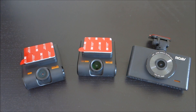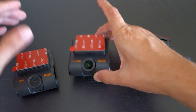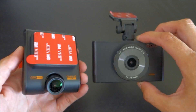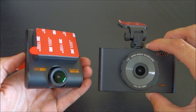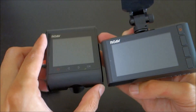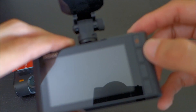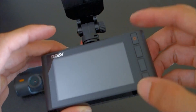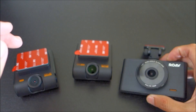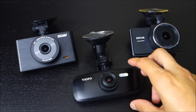Here you can see all three Anker models alongside each other. The C1 and C1 Pro look exactly the same, and those C1 models are going to be a lot more discreet — so if you want something hidden, maybe you're worried about theft, the C1 models are the way to go. The C2 uses physical buttons, whereas the C1 cameras use touch screens or touch buttons.